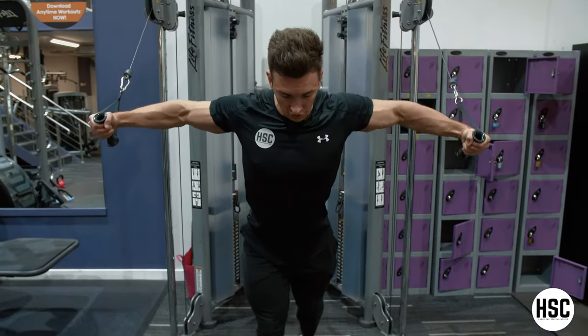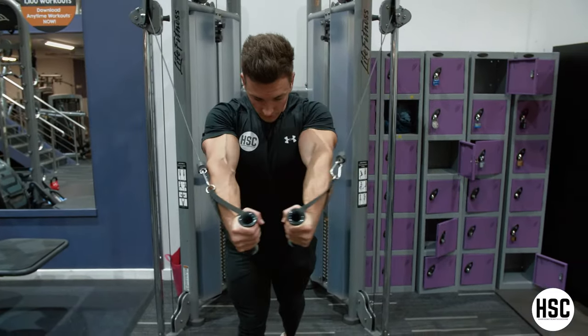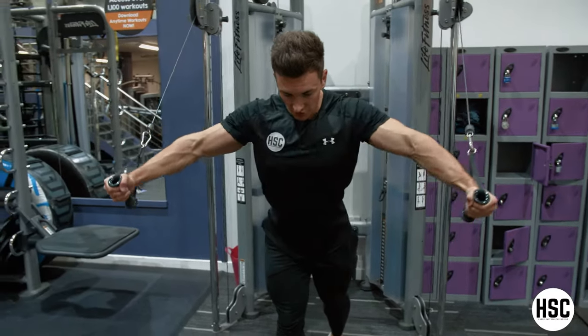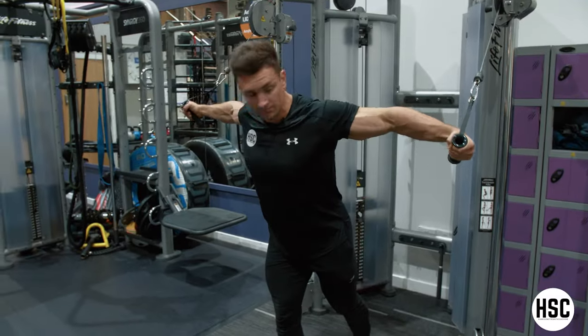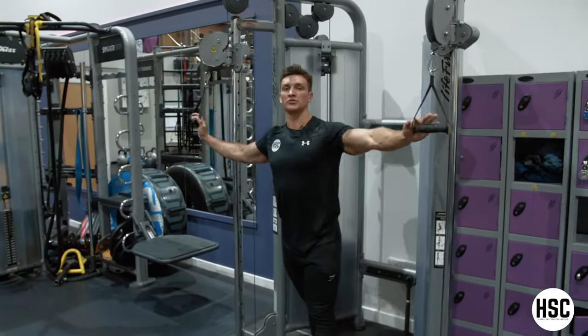Nice control, squeeze that chest hard, keep the shoulders still. Take your time throughout, and then once you finish your set, just gently rest the cables down.